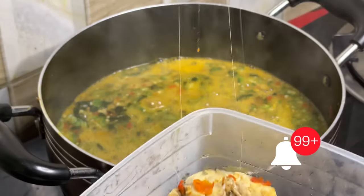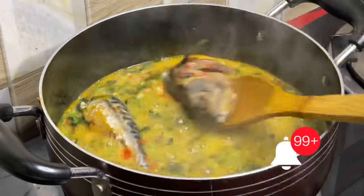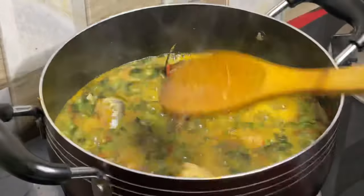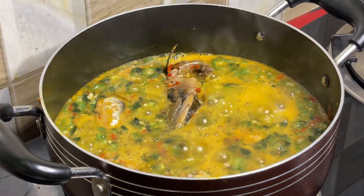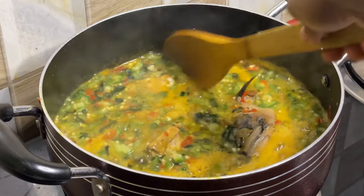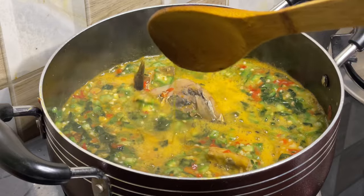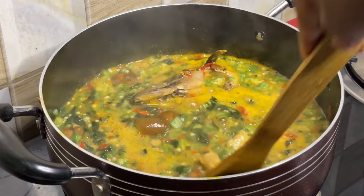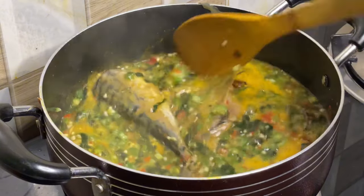Now our soup is ready. Carefully place your protein back into the pot and gently stir. Oh my goodness, I don't even want to rave over this soup — it was really, really nice!